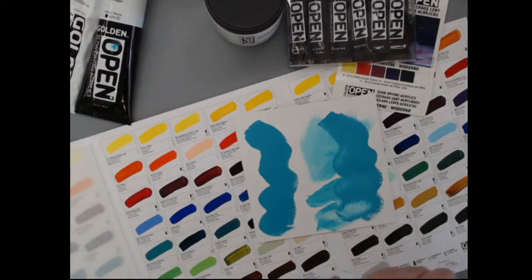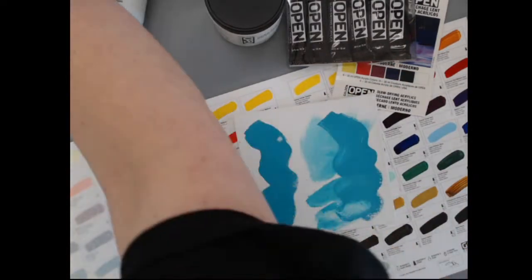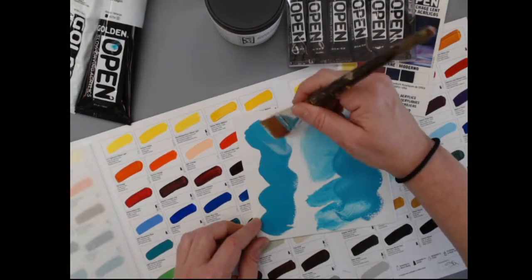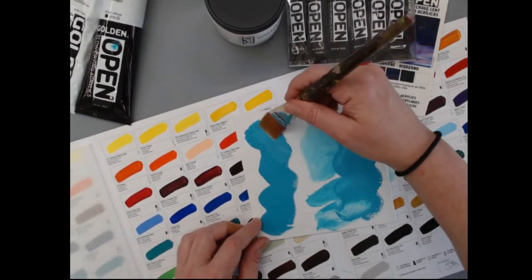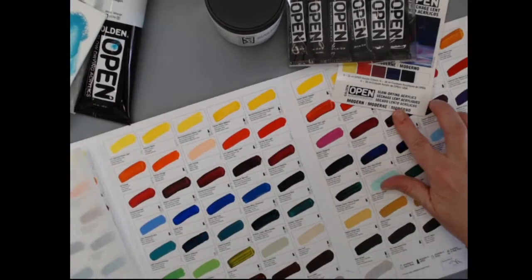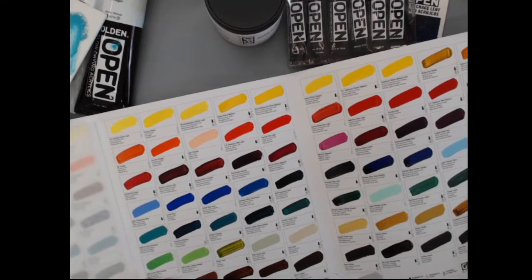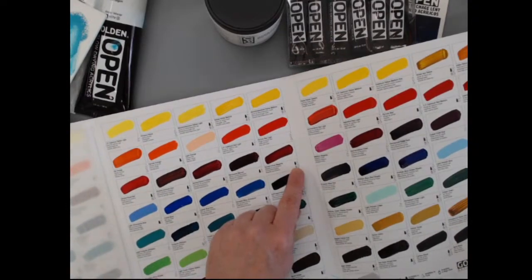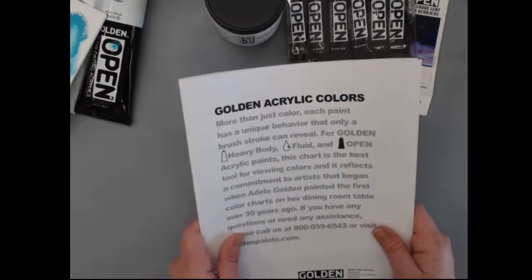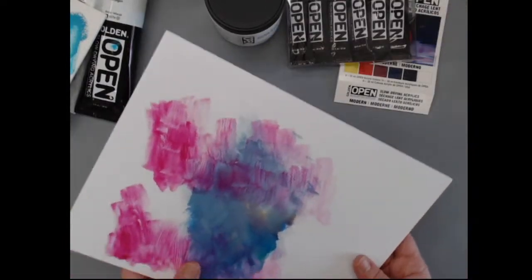Mediums can sometimes reactivate regular acrylics that are just dry to the touch but not yet locked down. We tried it on the heavy body, but since it's been dry a few hours, it's not going anywhere. Moving on — this is our color chart. On our website we have a color list for each product. On our color charts, Open is indicated by the little black tube icon. We have a wide variety of Open colors — approximately 80.